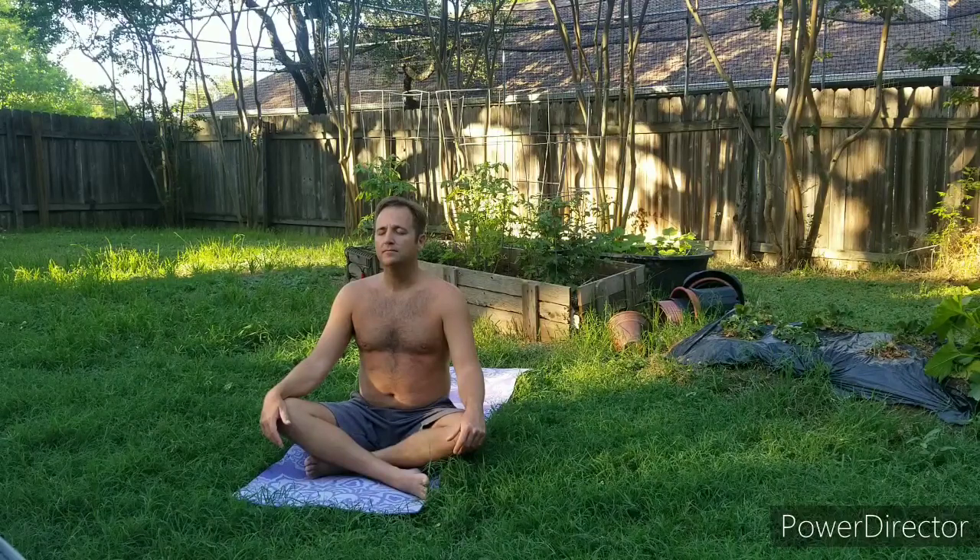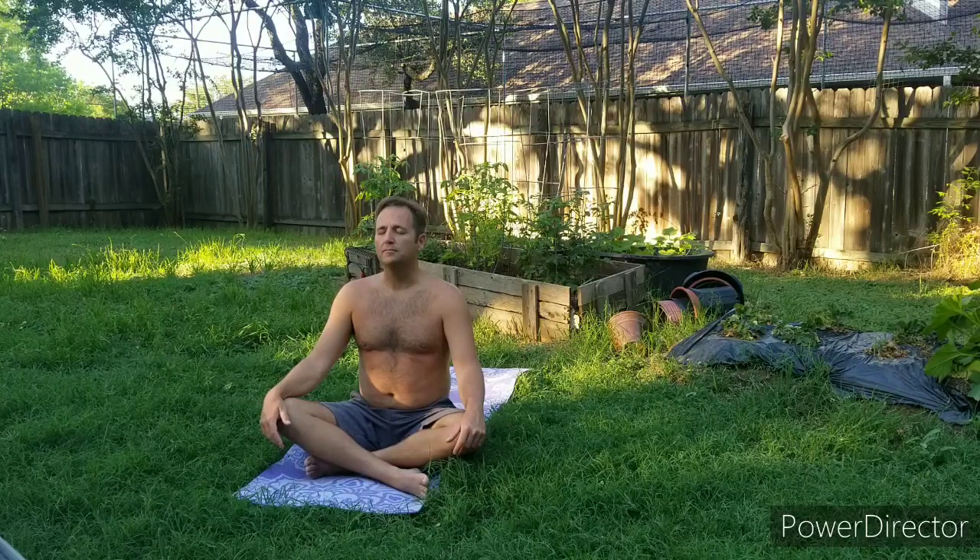Gratitude for this breath. Gratitude for each other. Gratitude for Mother Nature. Gratitude that we took a few moments to take care of ourselves. Using that top arm to push yourself up, back into a seat — if you'd like to join me in that easy seat with your hands together at your heart, thumbs pressed against the chest, nice long tall spine. Shoulders relax. Take a few deep breaths.